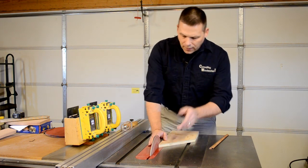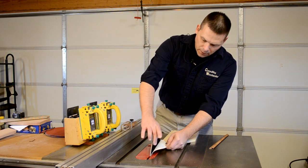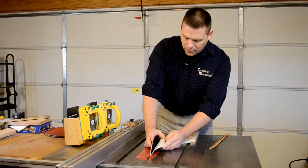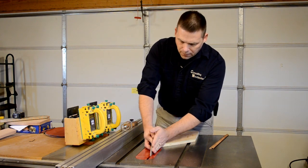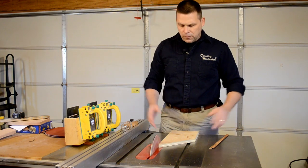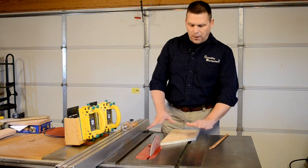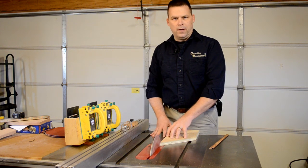The cool thing is that you can also buy from them a hook and loop system with a hook piece that bonds onto the back of the plate and has sandpaper — 10 inch discs that have the loop side on the back — which will turn your table saw into a dedicated disc sander. You have all the space you could possibly want for a table and all the power of your table saw.